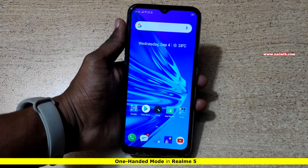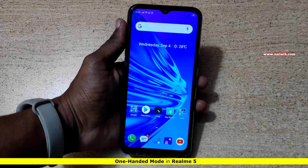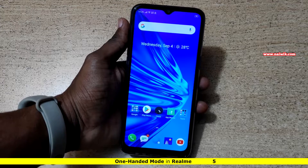Hi friends, in this video I am going to show you how to turn on one hand mode on Realme 5. The procedure is the same for Realme 5 Pro.